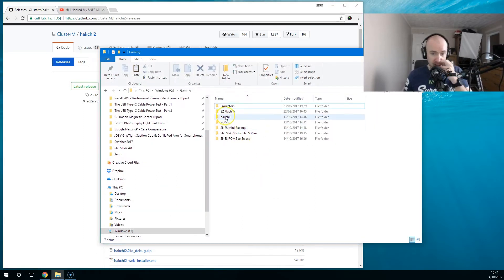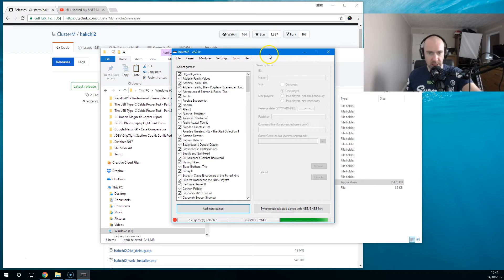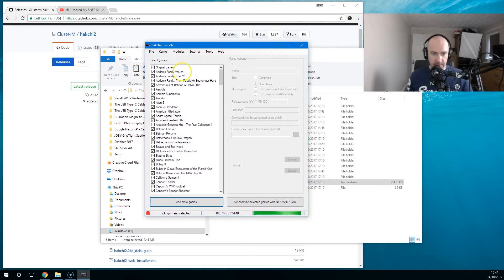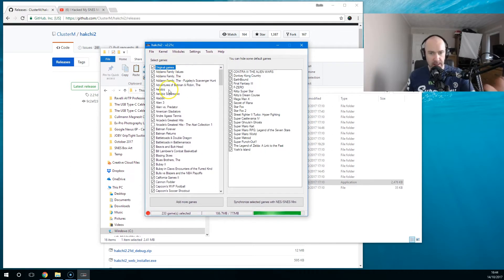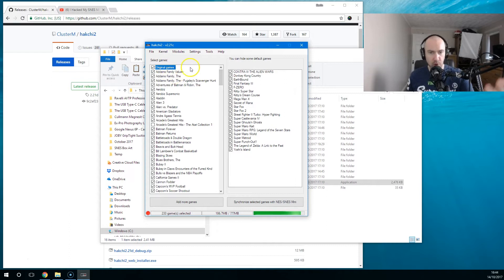When you download the software, you unzip it and this is what you'll get. You open up the software called HackG. You can see all of the games listed down here. When you first start, it isn't listed like that — you've only got the original games. The software will keep all the original games in a separate folder. If you don't like Street Fighter 2 or Star Fox, you can just uncheck them and the next time you synchronize, it will remove them from your mini SNES.